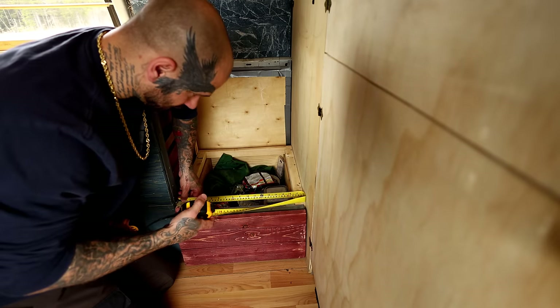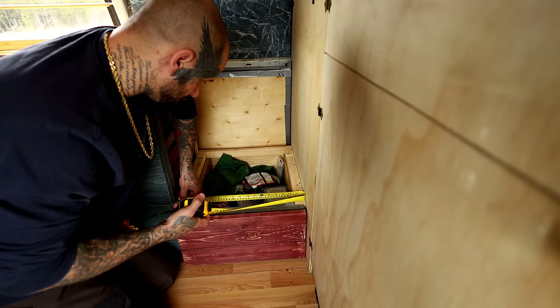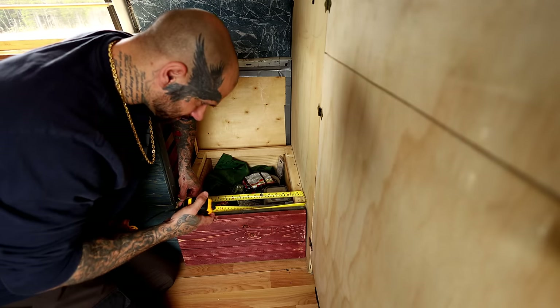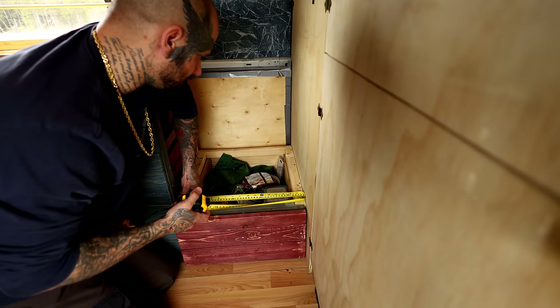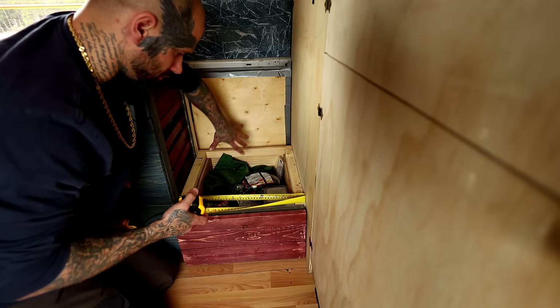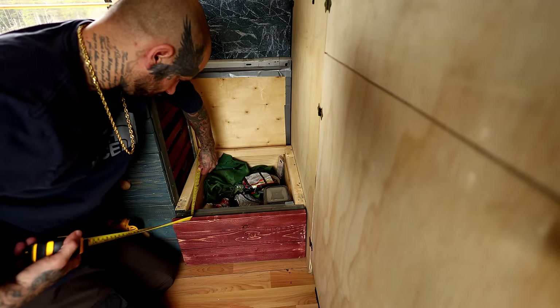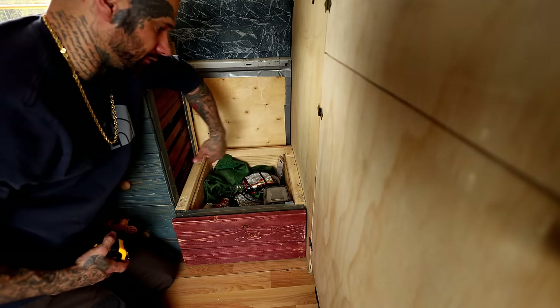Looks like we're pretty snug at 18 inches — I'm going to cut it a little short because with a jigsaw you can't shave wood the way you can with a chop saw. So 18 inches is what we'll call it. I'm going to cut about four boards to that length, make the top piece first, and then build off of that.